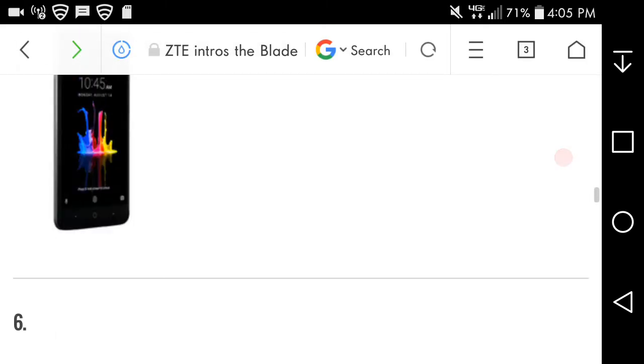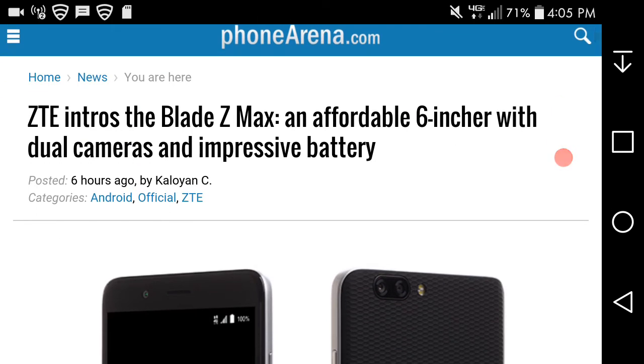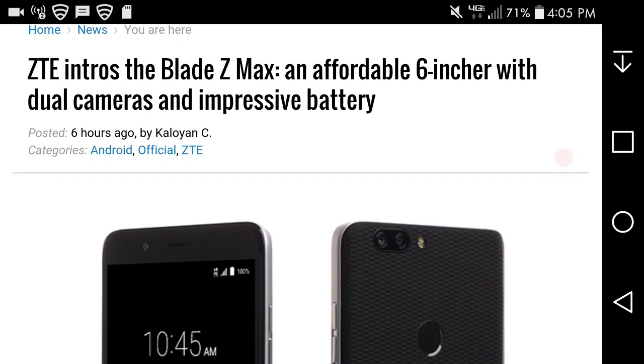So there it is guys, the ZTE Blade Z Maxx from MetroPCS. It's coming to MetroPCS August 28th, just two weeks from today. You can pre-order it now on MetroPCS's website for $129.99. It's an upgrade from the Z Maxx Pro from last year. It's a nice-looking phone, and it has a lot of good things going for it — bigger battery and the latest Android OS.